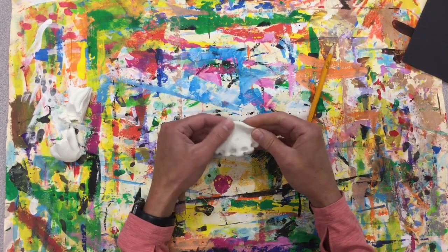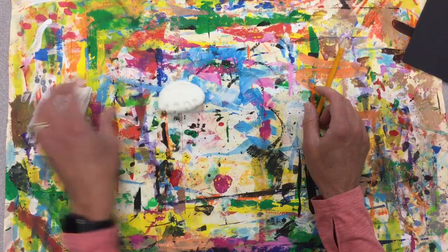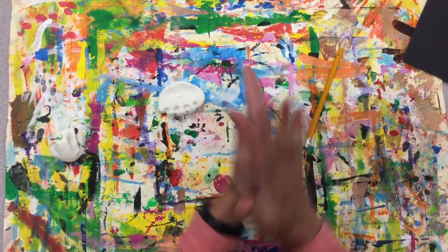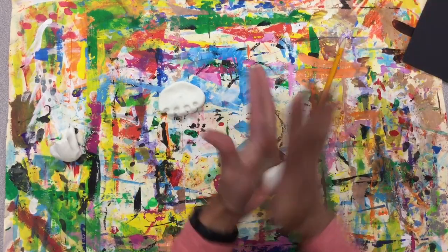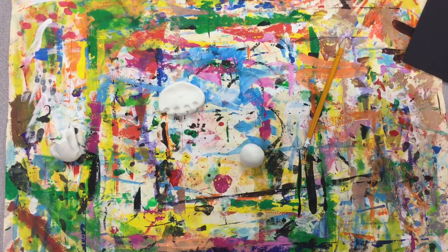It is a little bit bumpier where it meets our ice cream cone, so play around and get some good texture on your ice cream. If you wanted to make it a certain color, I'll show you how to do that.